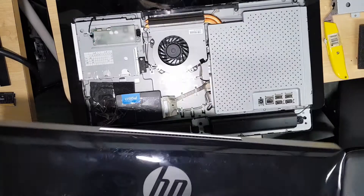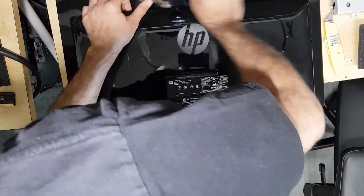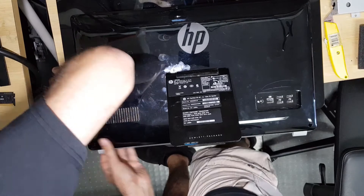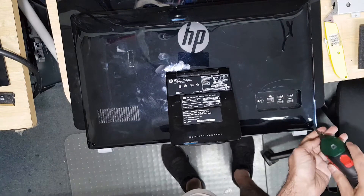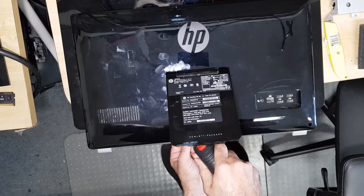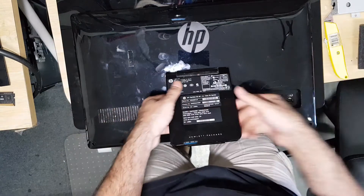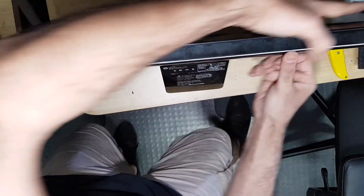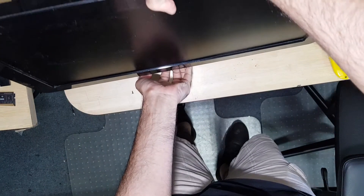All right, let's see. There you go — it doesn't get moved around. Beautiful.